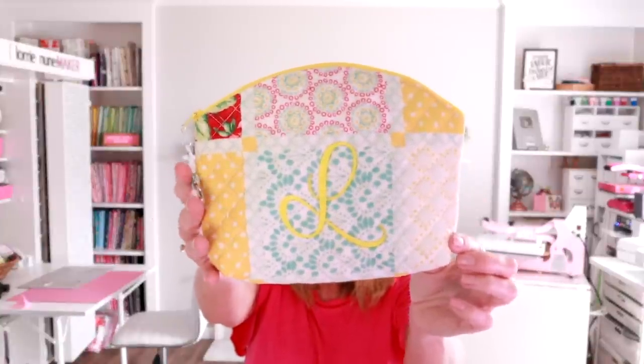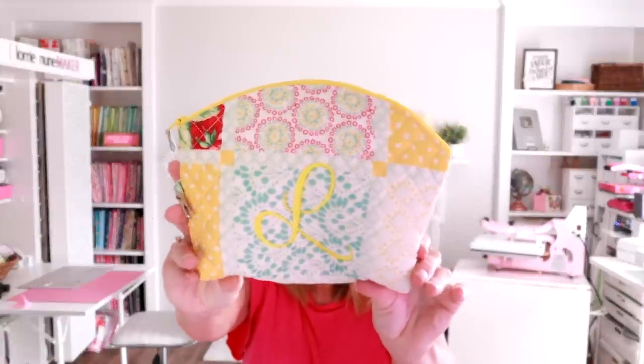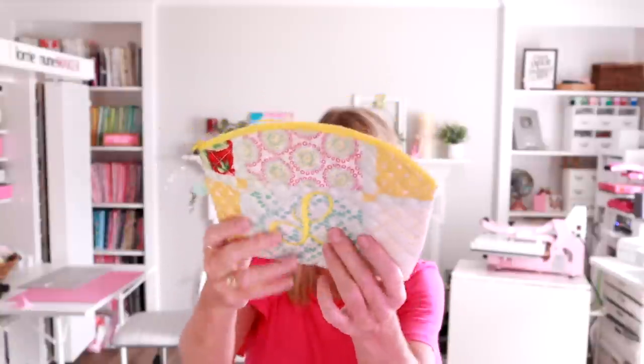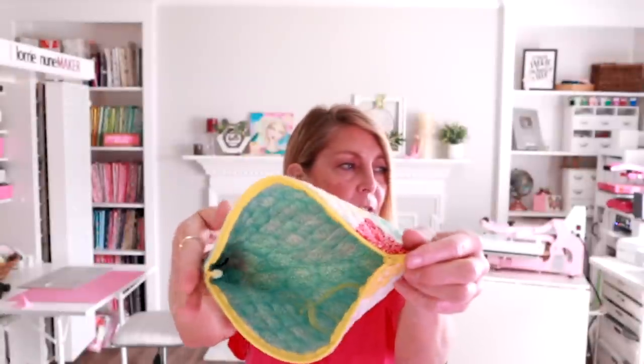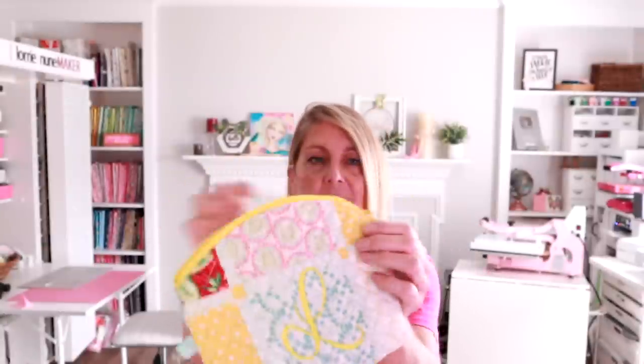Today's version has an initial added to it. For those of you that embroider, you could embroider it; for those of you that have a Cricut, you could use heat transfer vinyl. This is just a really nice size pouch. These would make great gifts for the holidays, good for makeup, travel, storage, anything like that.